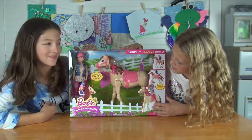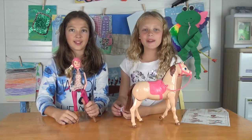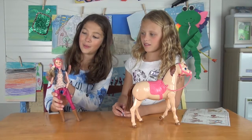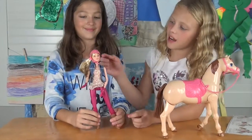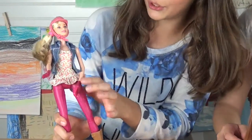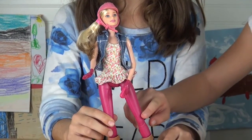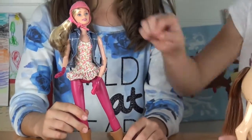I think it's gonna be really fun — super fun! So are you ready to open it up? Yep! Okay, here's what it comes with: a horse and a doll. The doll has a pretty pink helmet with a ponytail and blonde hair, a blue jean jacket and a rose shirt, pink leggings, and really cute cowgirl boots and gloves.